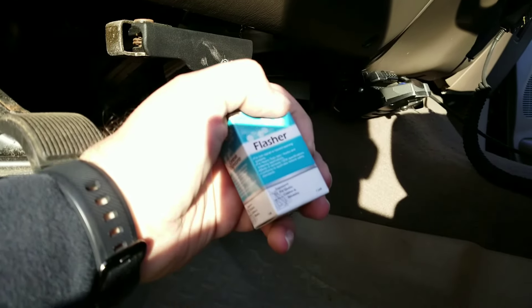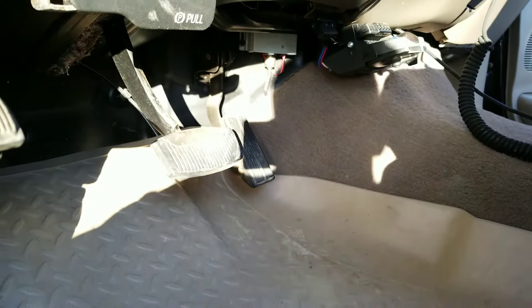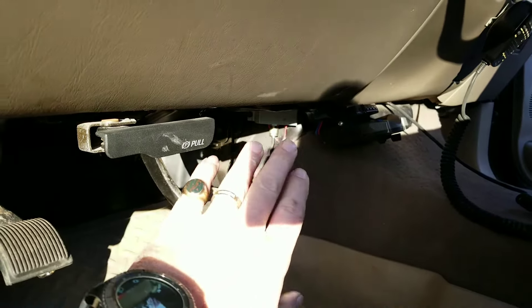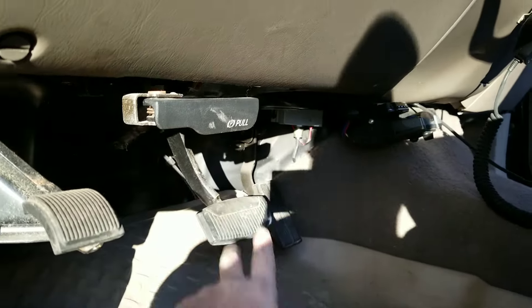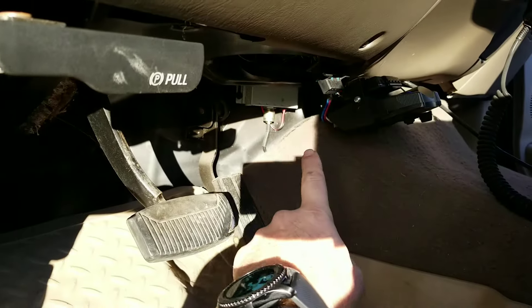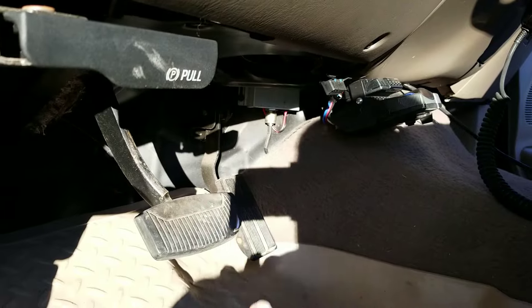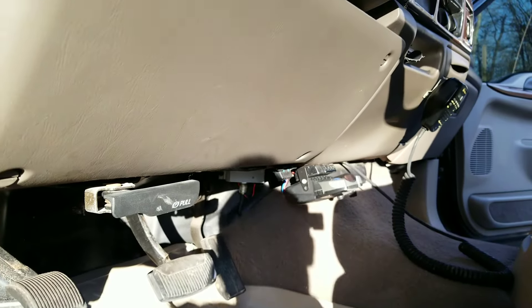This video is to show you an easier way to get to your turn signal flasher and change it in this vehicle. I've looked around and some people are literally taking these apart, taking the other side of the dash apart, taking the whole cluster apart. It's just a lot of work that doesn't need to be done. Plus in my vehicle I have my CB and my trailer brake controller in the way and I don't feel like messing with it. So I'm going to show you an easier way to get to this thing.